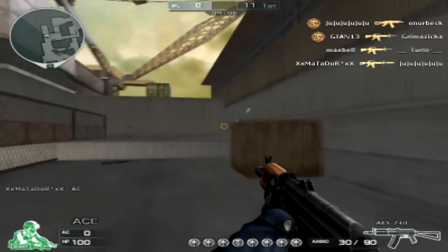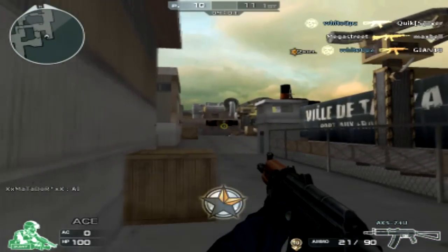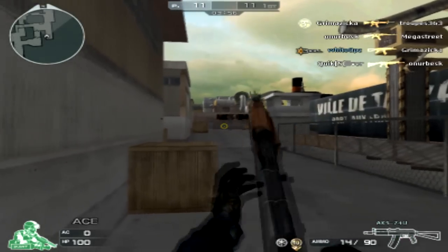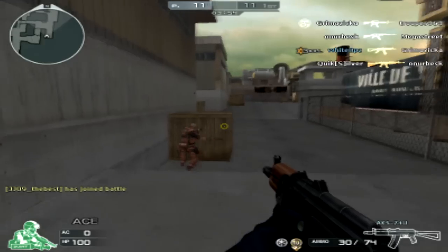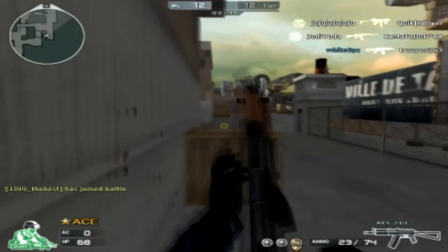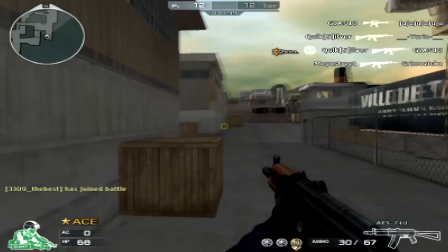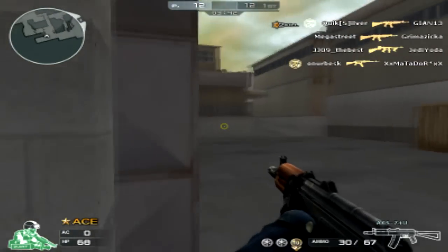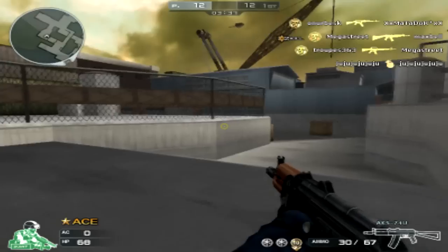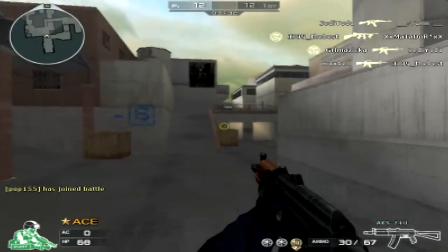Don't buy the 74U thinking you're going to get a beefed version of the AK, because it's different. The spray pattern is way different than the normal AK, and calling this gun a single-shotter is stretching it a bit — it's kinda a single-shotter in the sense that you shoot one bullet and the crosshair kind of goes all over the place. The reload rate is fast; the 74U's reload proves that it's more of a close-range gun, if the accuracy didn't already spell that out.